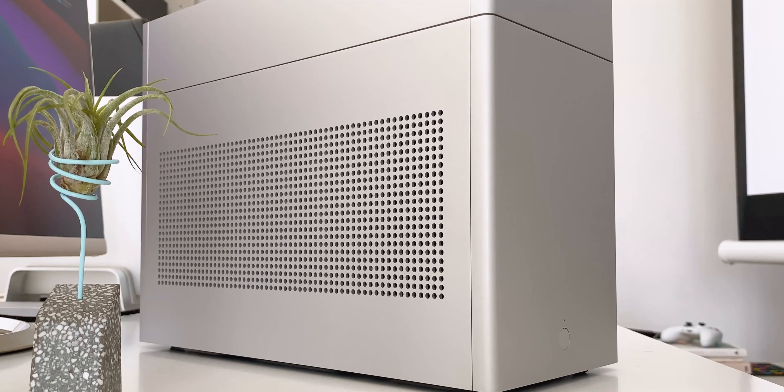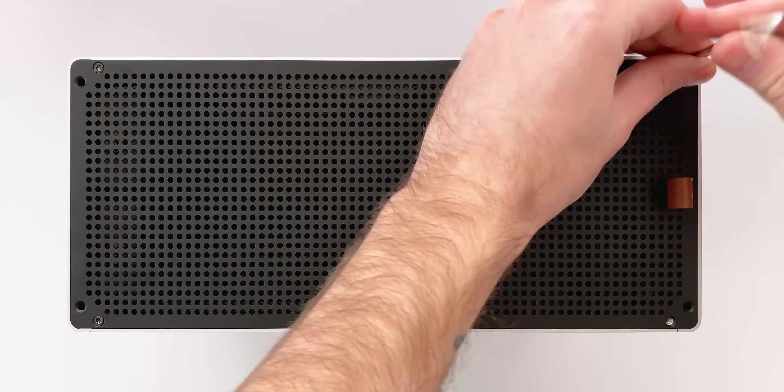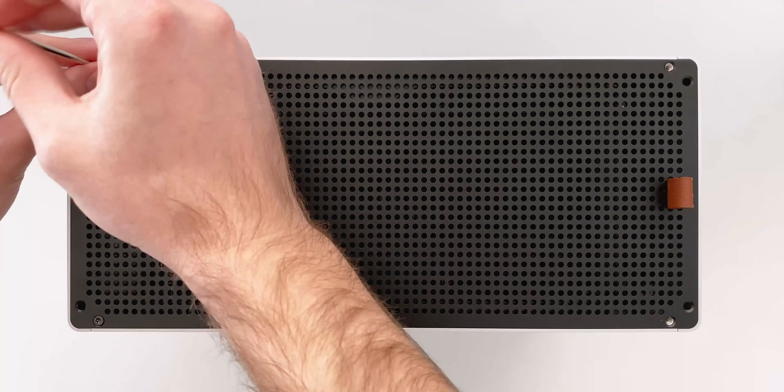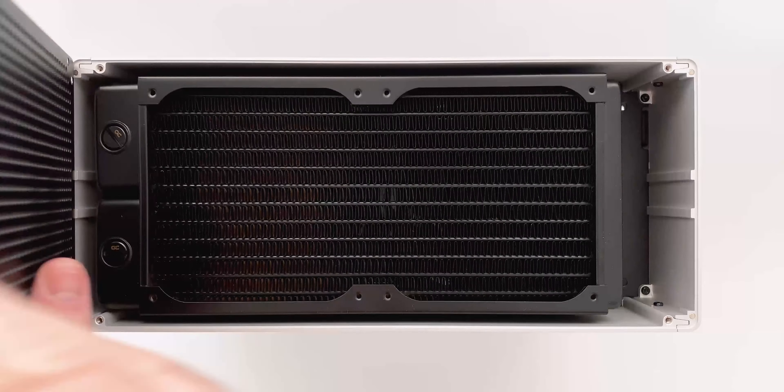Something that does get old with this case is the number of screws. Especially if you add the top hat or if you plan on transporting the case, there's a total of 12 screws you'd have to remove just to open the system up.